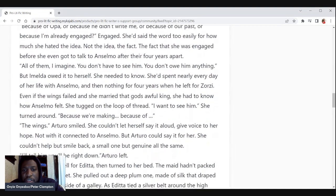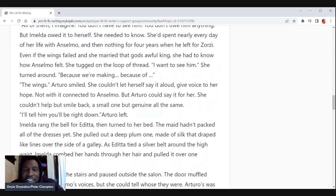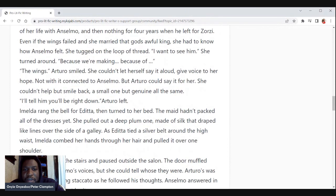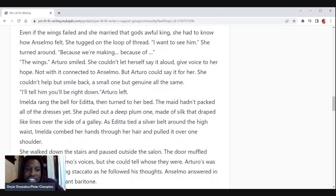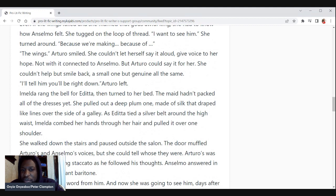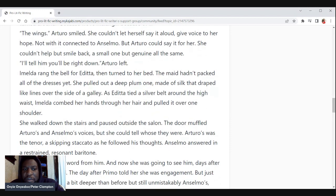She needed to know. She'd spent nearly every day of her life with Anselmo — they were tied at the hip — and then nothing for four years when he left for Zorzi. Even if the wings had failed and she married the gods-awful king, she had to know how Anselmo felt. She tugged on the loop of thread. 'I want to see him.' She turned around. 'Because of the wings,' Arturo smiled. She couldn't let herself say it aloud — give voice to her hope connected to Anselmo — but Arturo could say it for her. She couldn't help but smile back, a small one but genuine. 'I'll tell him you'll be right down.' Arturo left. Amelda rang the bell for Edita, then turned to her bed.